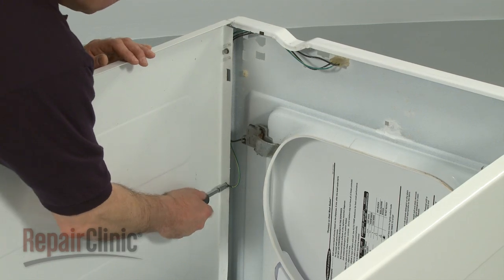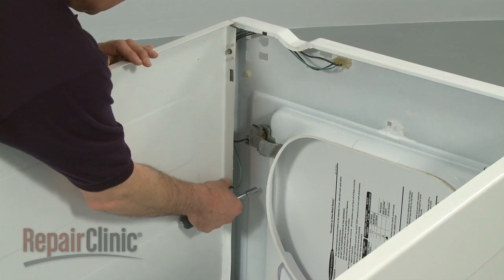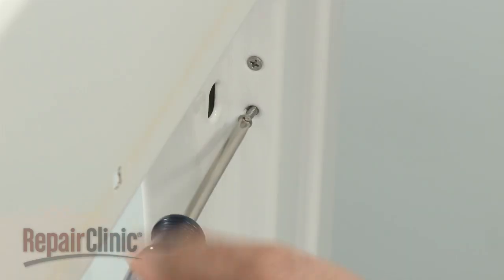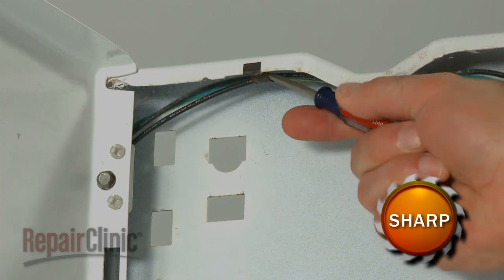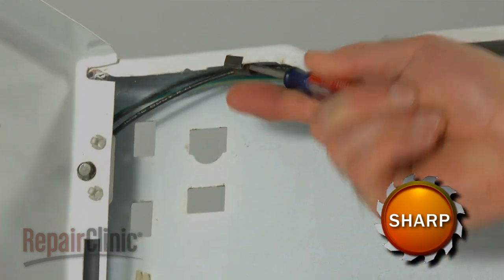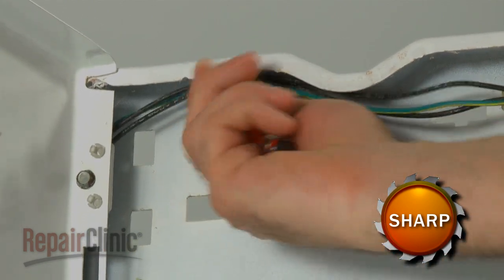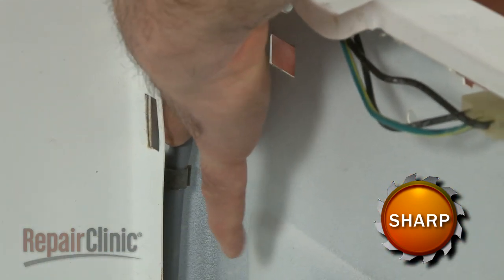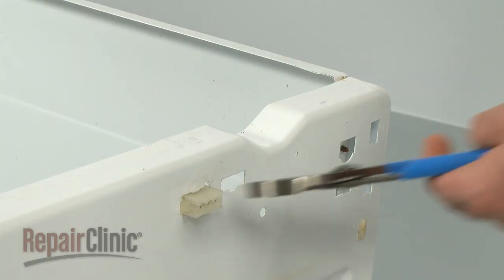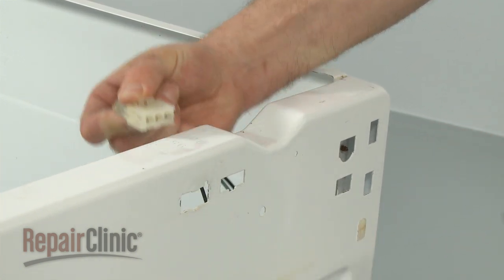Set down the front of the cabinet on a towel or carpet to access the lid switch assembly. Remove the ground screw first, followed by the two mounting screws. Unsnap the wire harness from the two metal retainers. You can use a flathead screwdriver to assist in detaching the harness.